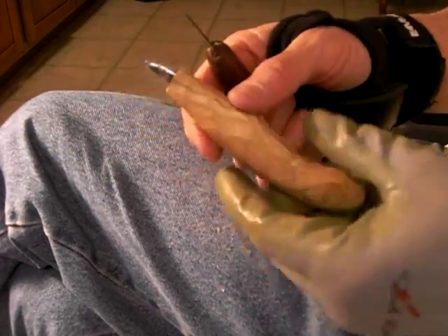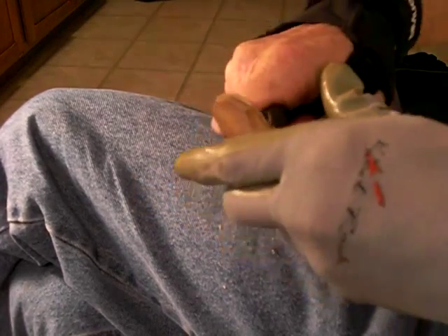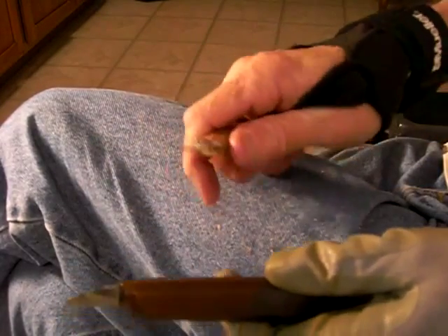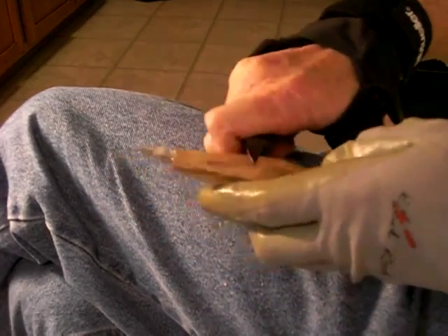Okay, back to what we're doing, we're going to continue. What you do is you kind of carve and then feel how it feels in your hand, how the knife feels in your hand, and sort of work from there.